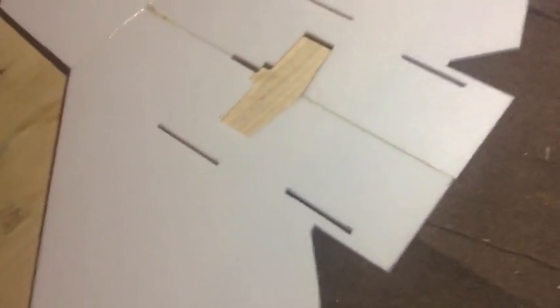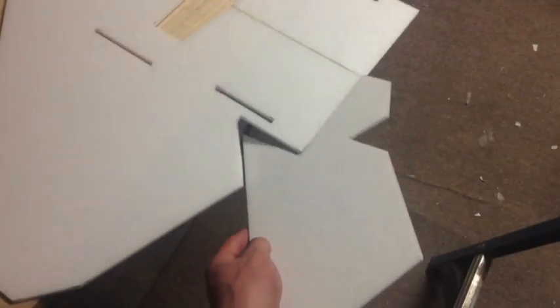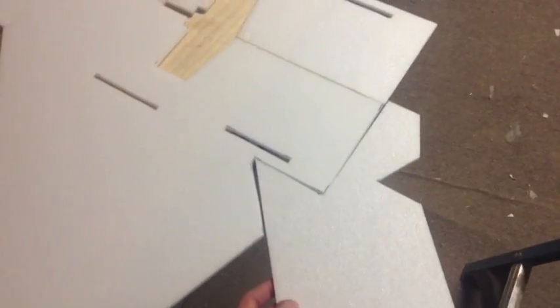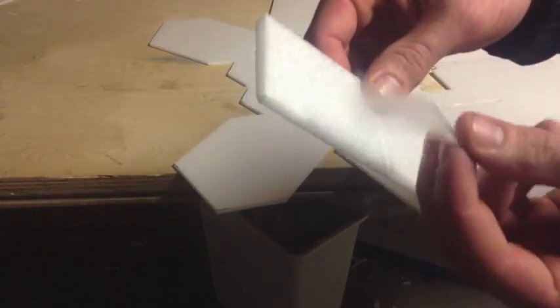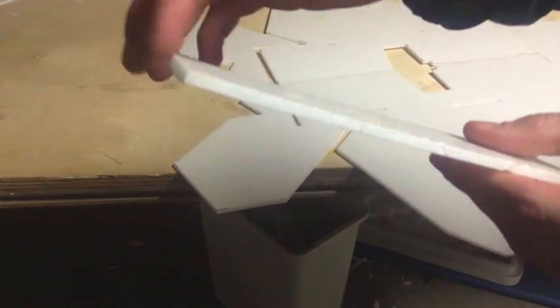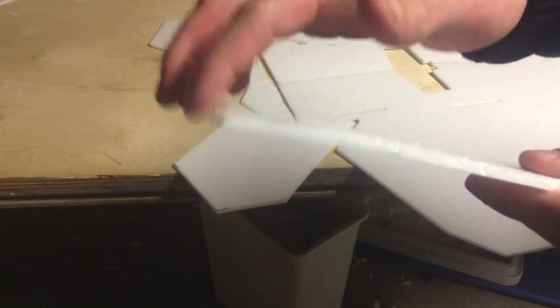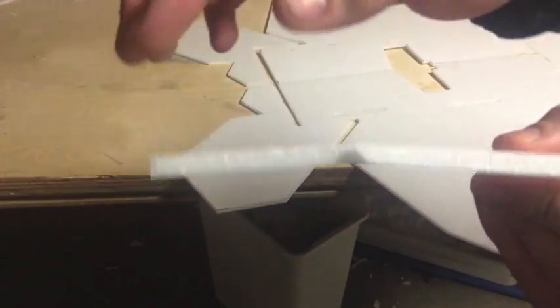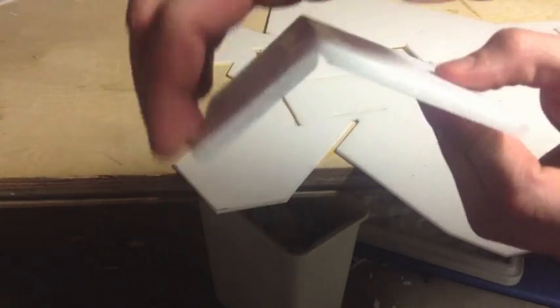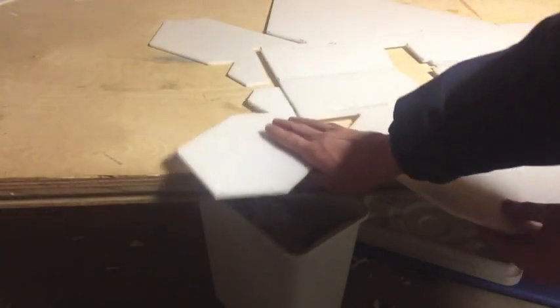Once you've got your three main pieces glued together, it's time to put on the elevons. Unlike the rest of the plane, we can't just glue these straight on because we're going to have to set them so they can go up and down — we need to create some sort of hinge. So instead of gluing the elevons on, we're actually going to be taping them on. We need to make a 45-degree cut on the edges so the elevon can bend up and down. That's how we'll make our hinge and control the plane.